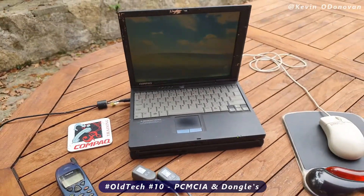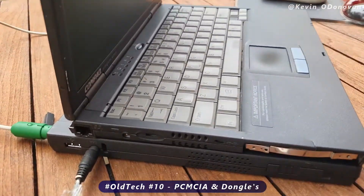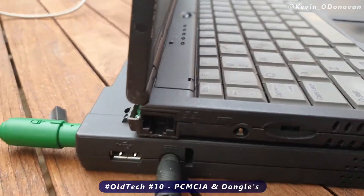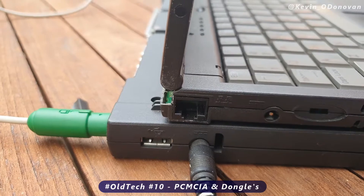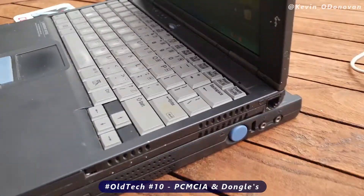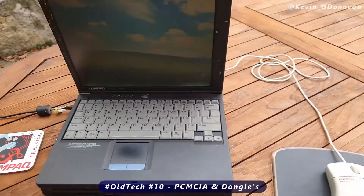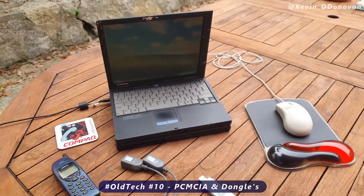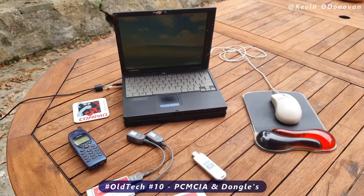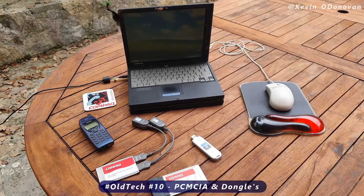The Compaq Armada M300 was very well designed — it's extremely slim, and even in the base unit they'd built in an RJ45 LAN connection, and on the other side you had a modem connection. So you'd plug your cable into the modem in the PC, plug it into the wall socket, and you'd dial up into a bulletin board or something. It was very different back then.